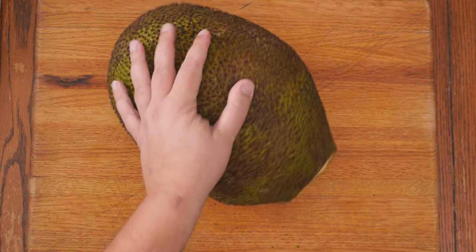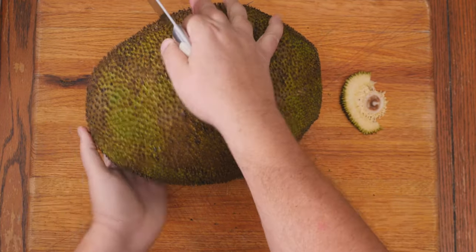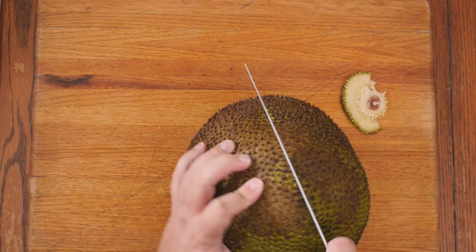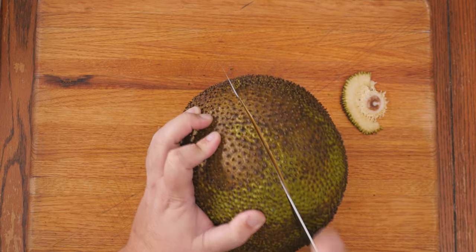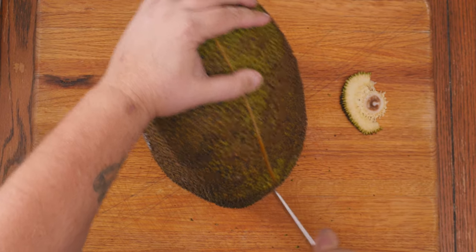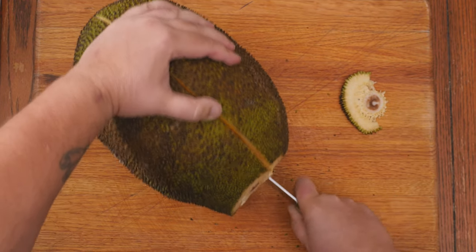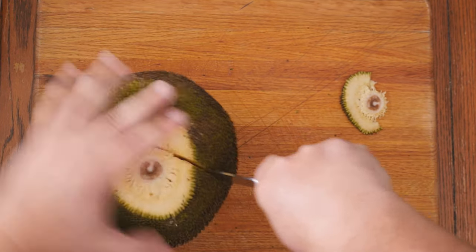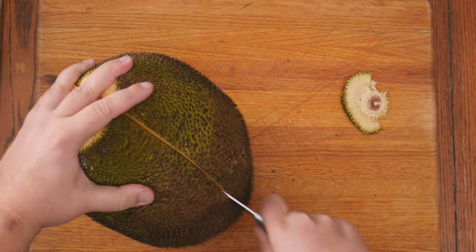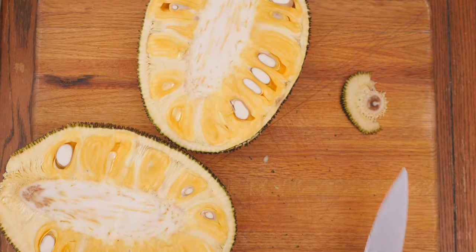I'm gonna square up the edge here like I would a watermelon. This way I can flip it onto its end and make an easier cut lengthwise. Voila! The inside of a jackfruit.